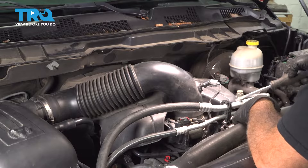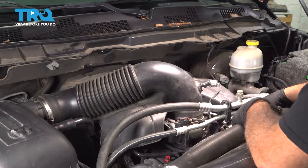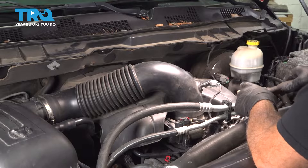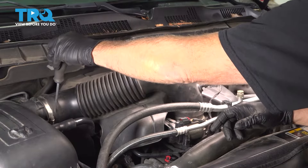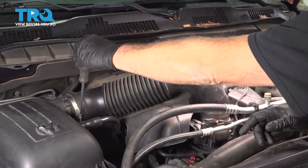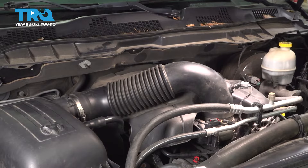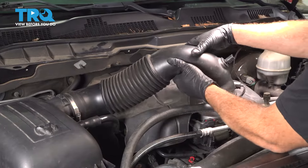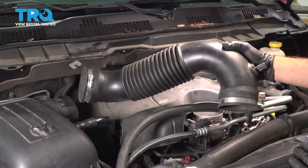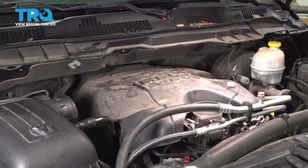Now we're going to use a flathead screwdriver to loosen the hose clamp on the base of our intake tube going to our throttle body. Then we're going to go to the other end of the air intake tube at the air box, loosen that, and once it's loose, remove our intake tube and set that aside.